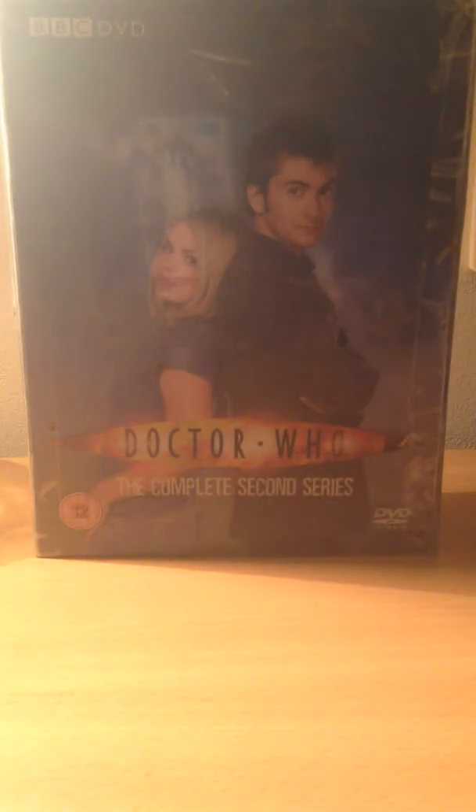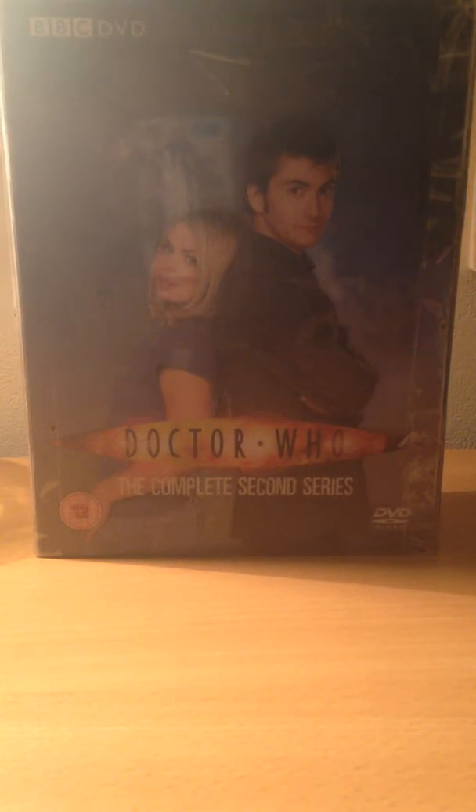That is basically the Series 2 box set. Series 2 isn't the best series in New Who - I can verify that. I think one of the best series is Series 1, and the best box set design is obviously Series 1 for me. Thank you for watching - this has been Universe Vortex. Join me next video, probably around Friday, for the box set reviews of Series 3 and Series 4. Make sure to subscribe for more videos. Goodbye!